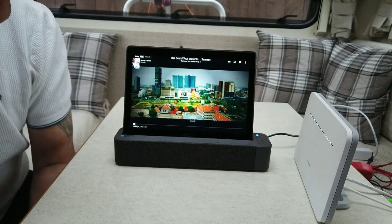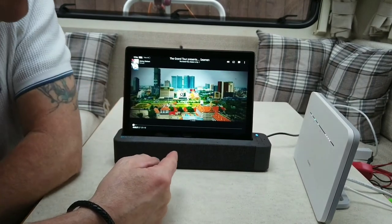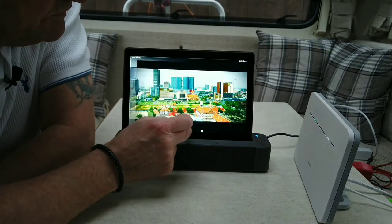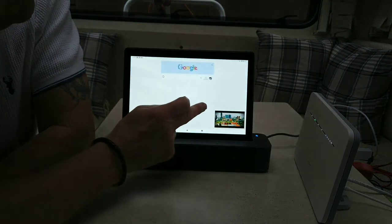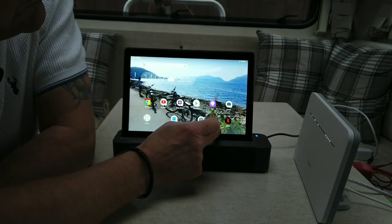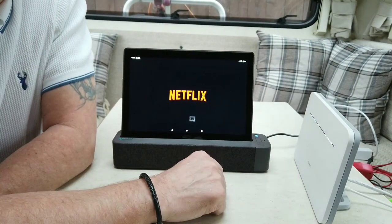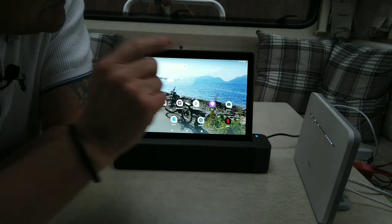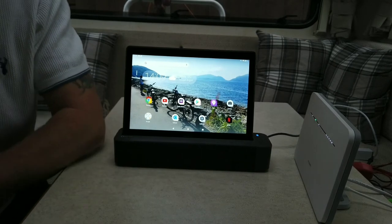Alexa doesn't let you open Netflix directly, but I have got Netflix on here. I just need to shut the other content down first. There's Netflix — you can just touch it manually. So you can access Netflix as well.